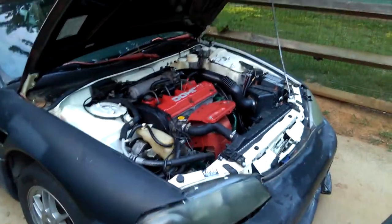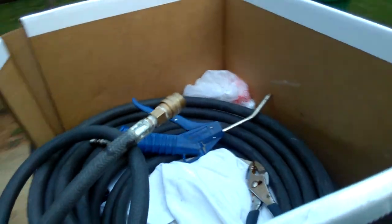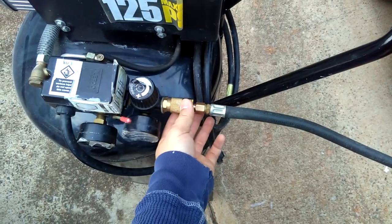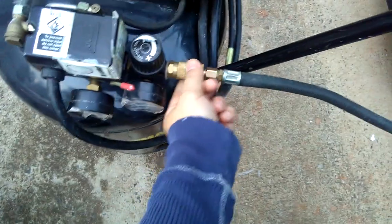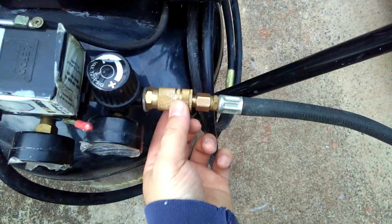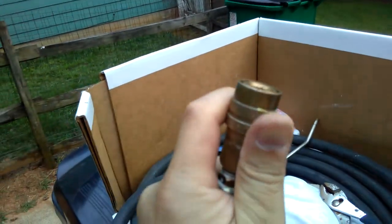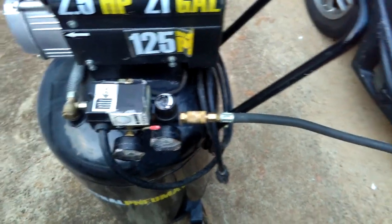To remove the air gun from the hose, first turn the regulator down low. Never disconnect the outlet while it's at high pressure — the hose will fly out. To release the gun connector, push it in firmly toward the inlet and it should come right off. That's how you safely disconnect the gun from the air compressor.